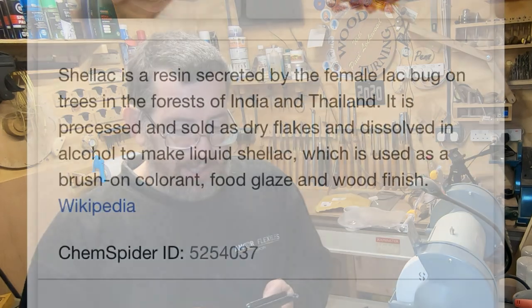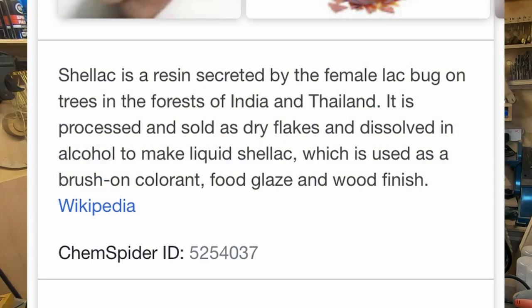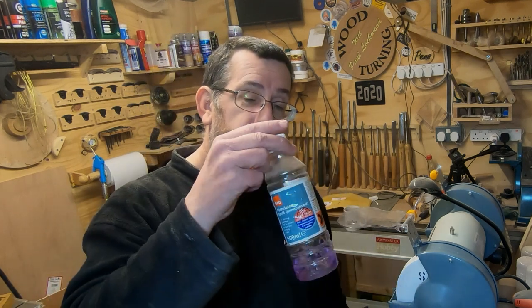Before I go into how you buy, mix, and use shellac, I want to go over what it actually is. From Wikipedia: shellac is a resin secreted by the female lac bug on trees in forests of India and Thailand. It's processed and sold as dry flakes and dissolved in alcohol to make liquid shellac, used as a brush-on colorant, food glaze, and wood finish. It's a natural finish — the only extra ingredient is alcohol to dissolve it, which evaporates when applied, leaving pure shellac.